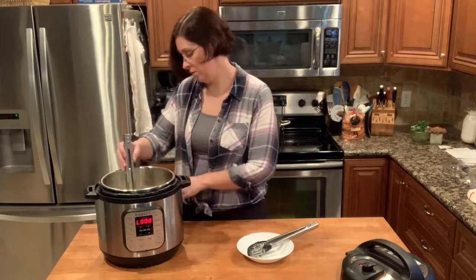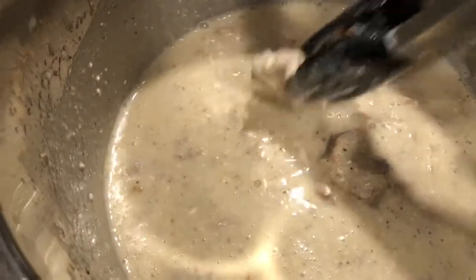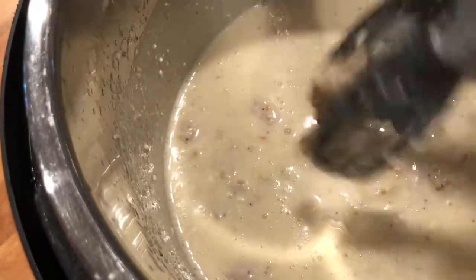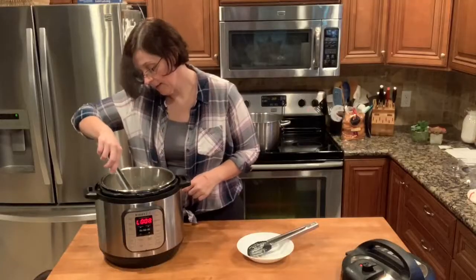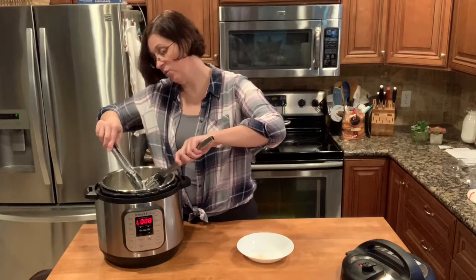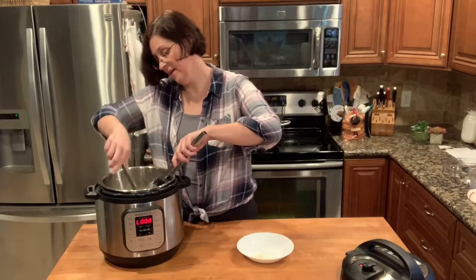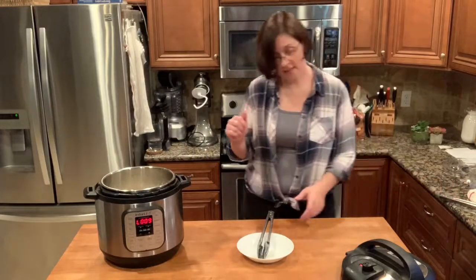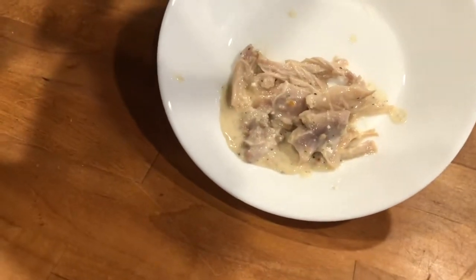You want your pieces to be in little shreds so that your noodles get bite-size pieces. You can totally take your chicken out, cut it, and re-add it back to the pot. All right, this sauce is done — our pasta is not done yet, but look at that sauce — it is so delicious.